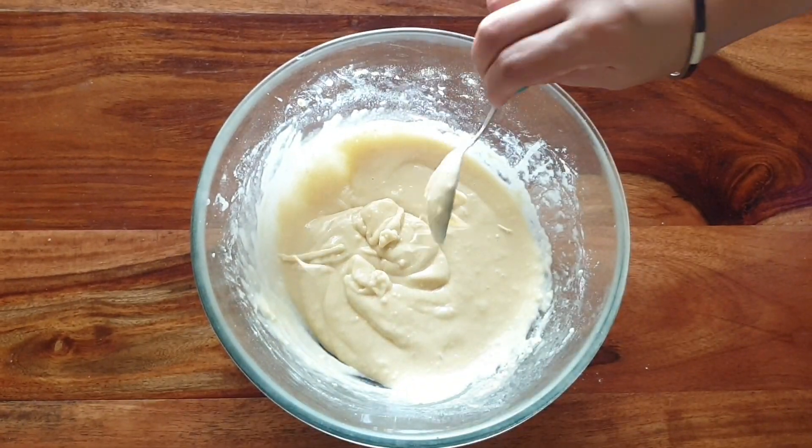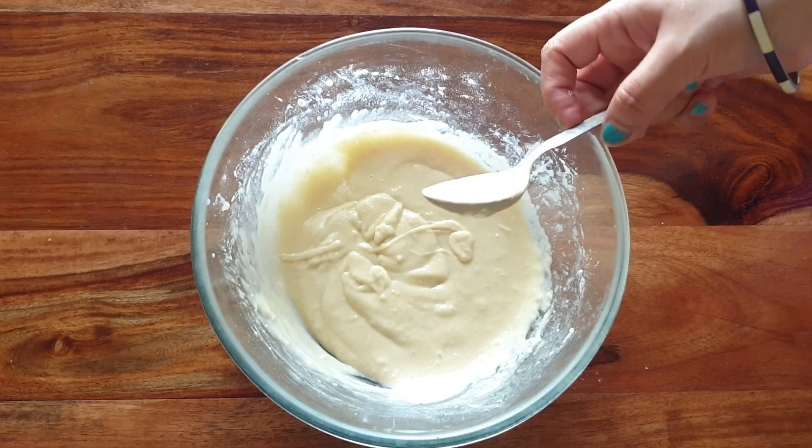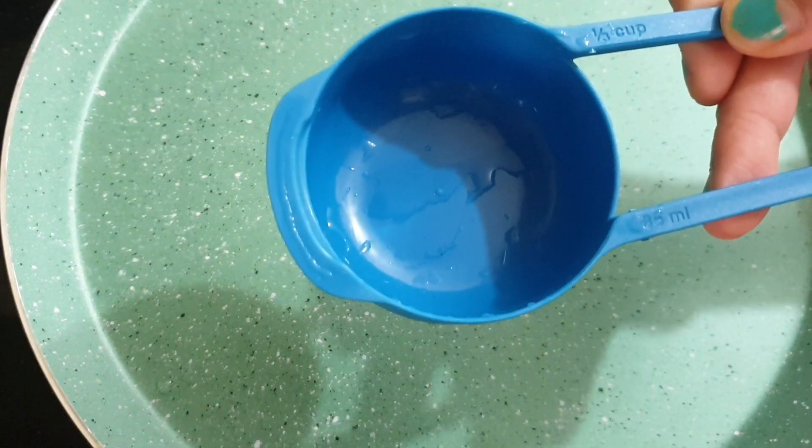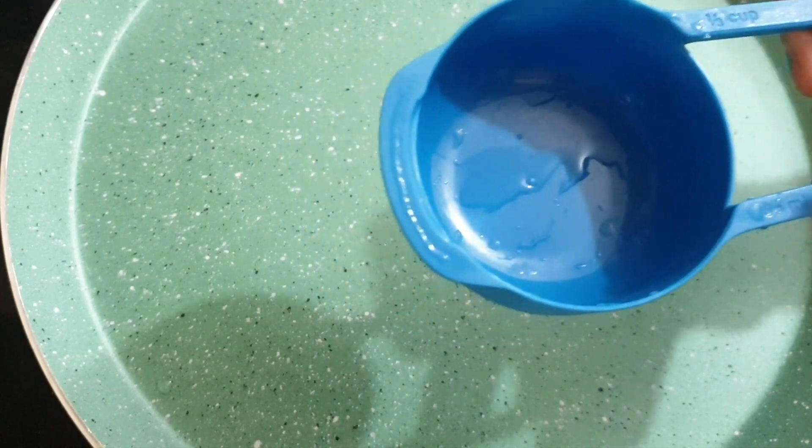We have prepared the batter and let it rest for 10 minutes. Now we are ready to make the cakes. Put on the gas on low flame.